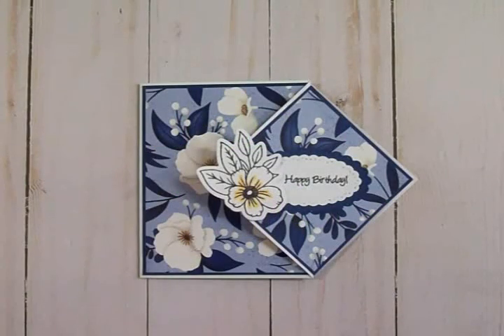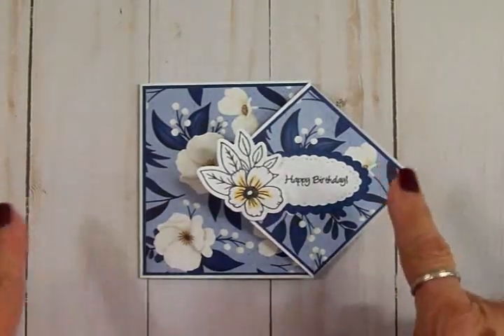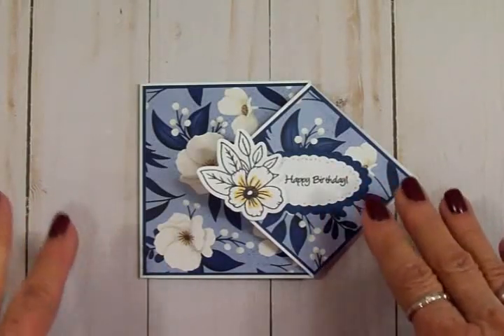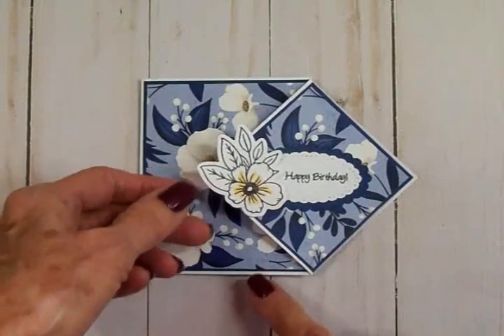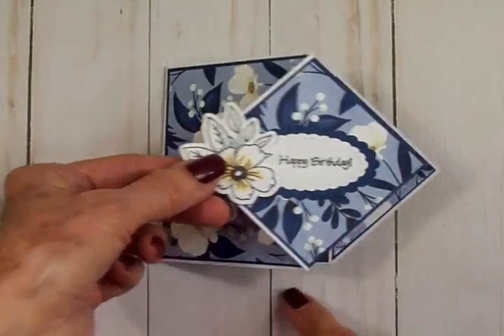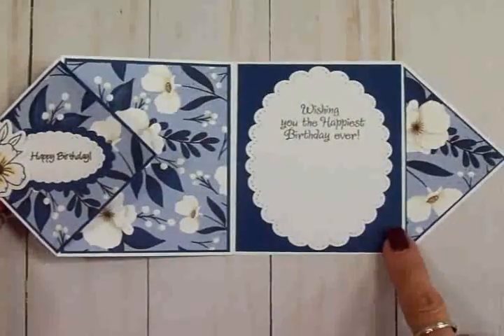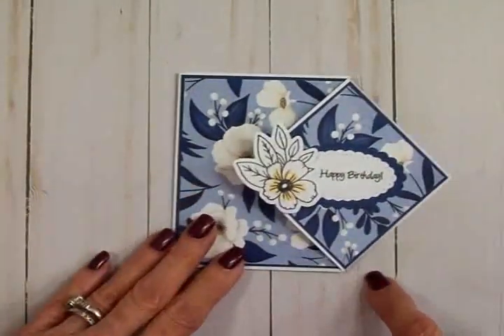Hello my sweet crafty friends, welcome back to Cards TV with Mary. This beautiful card is called a diamond flip card — let me show you how it opens. You just grab that flower and open it up, and isn't it gorgeous? It looks hard but it's so simple to make.